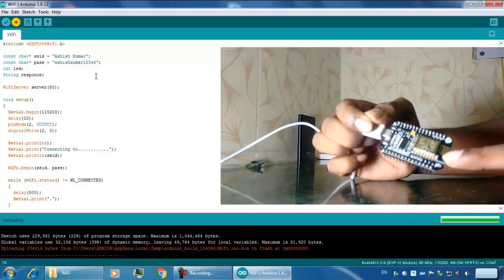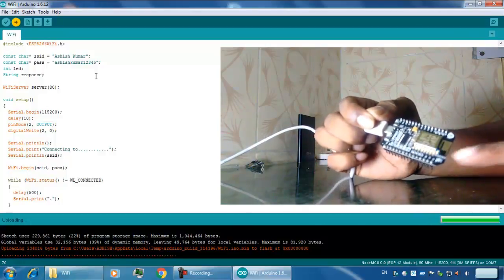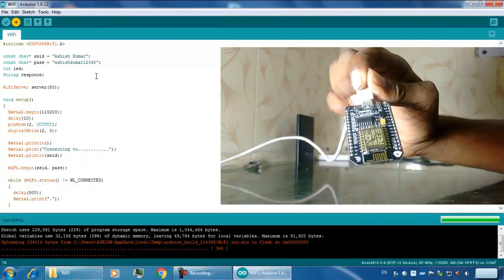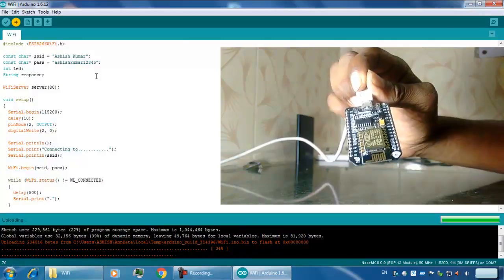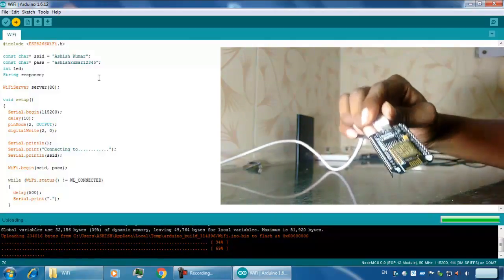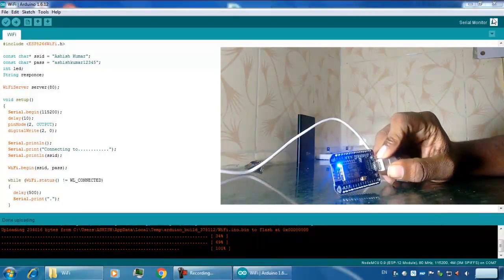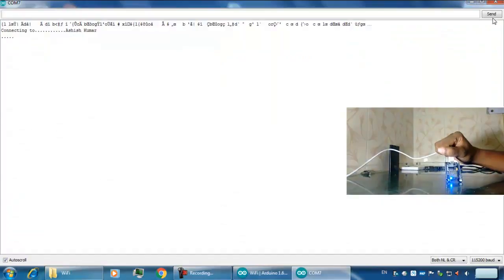This tiny blue light is flashing. Opening the serial monitor, you can see it is connecting to 'Ashish Kumar' — that is the SSID. The server has been started and the IP address assigned to me is 192.168.1.102.